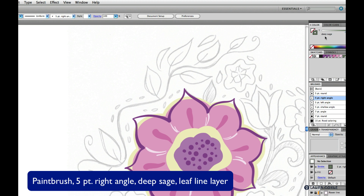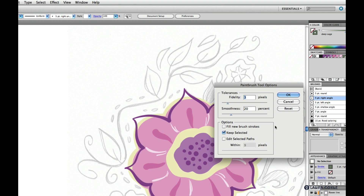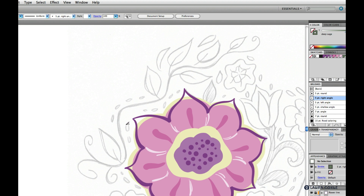One more thing I want to do first is jump over to my paintbrush options by double-clicking on the paintbrush. For this line, I'm going to check Edit Selected Paths — that's going to help me draw this line in segments. I like this feature for when you have to do a line and add on to it. I can go along, and if I need to change the position of my hand, I can just keep adding on to the line as I go.